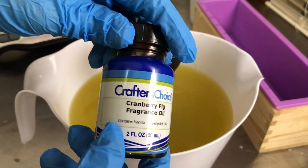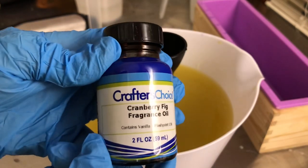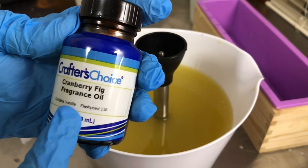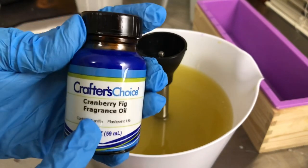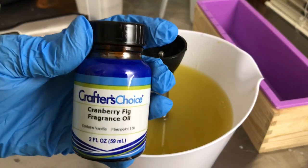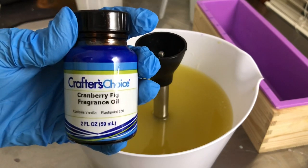Today we're starting with Cranberry Fig from Wholesale Supplies Plus — I'll put the fragrance notes up on screen. One thing to point out is that this does contain vanilla, not very much, but the strange thing is that per the Wholesale Supplies Plus website, this discolors to yellow — not brown — and turns into a fairly bright yellow, which I'm not sure what that's going to do once I add my micas.